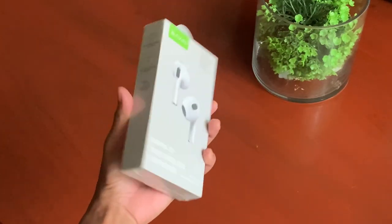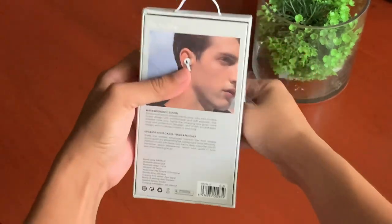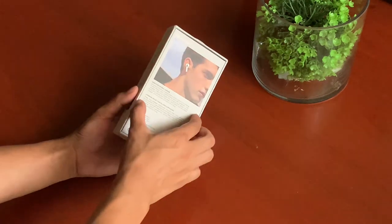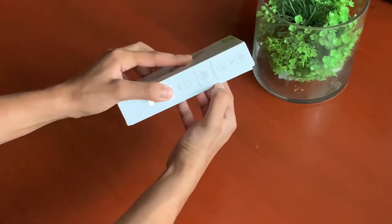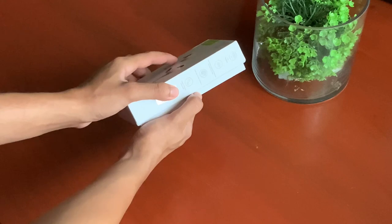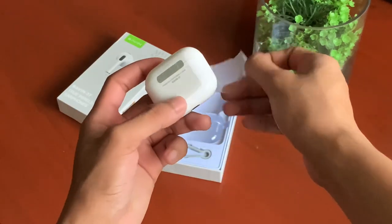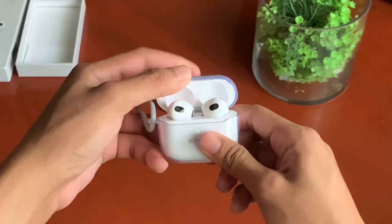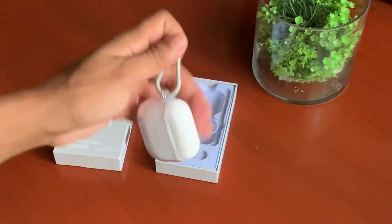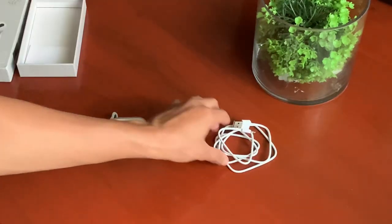So here is the box. We're going to unwrap it. There's the case. Inside are the earphones themselves. Here we have a silicon protective cover for the case, along with it a case holder. And then we've got a lightning cable. Thankfully it's not that short. Well, that's about it.